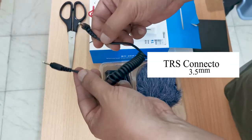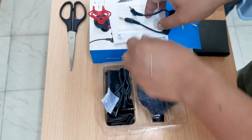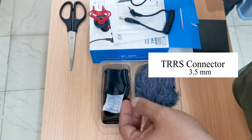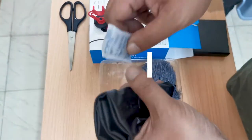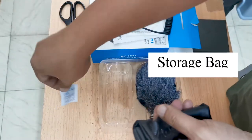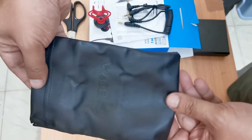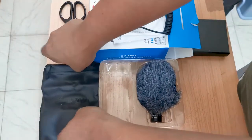Then we have the TRS connector for connecting cameras and audio recorders. Next is the TRS connector for smartphones. There's also a silica gel packet and a small bag to carry your mic wherever you want to go. Looks neat, isn't it? Now let's get this mic out.